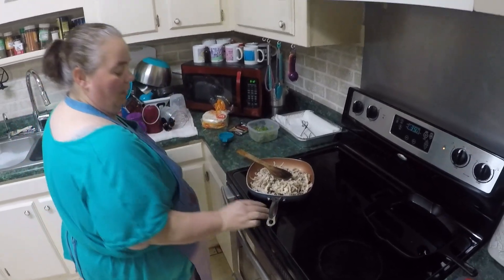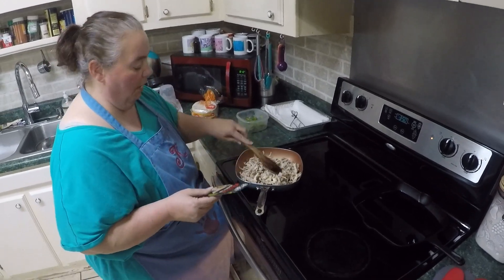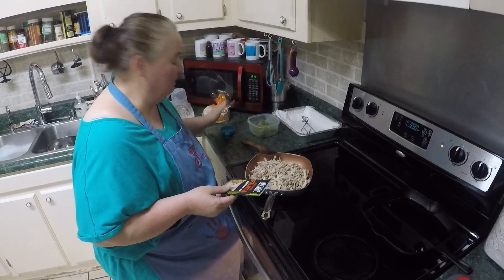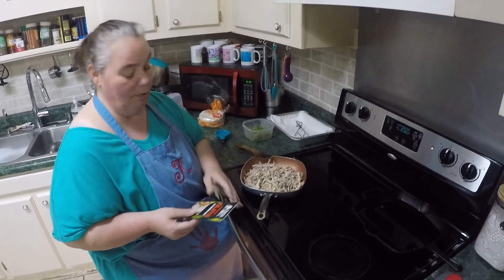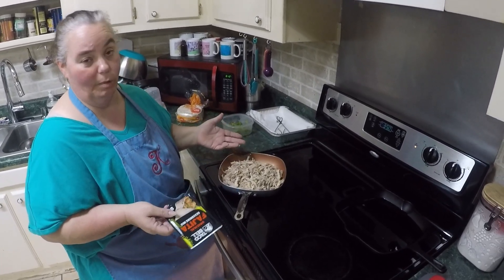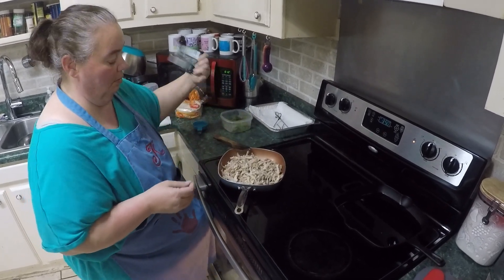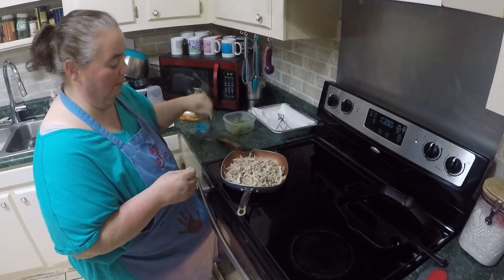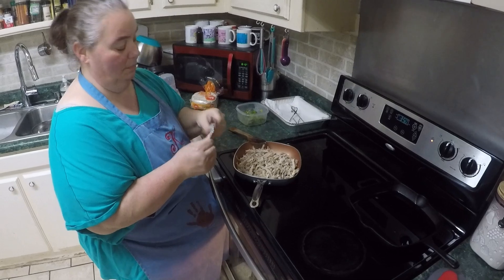I've got a seasoned mix — I'm using some fajita mix because that's just the seasoning we felt like using this time. You can use taco mix, burrito mix, any brand you like, or you can even make your own seasoning mix at home if you've got the ingredients. Just adapt to life, as I always say.